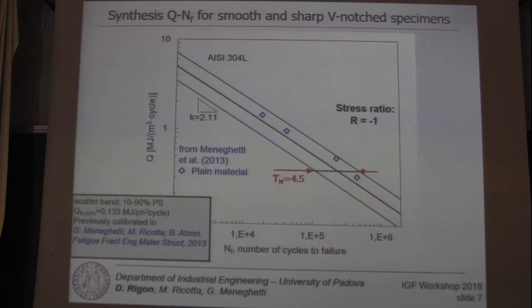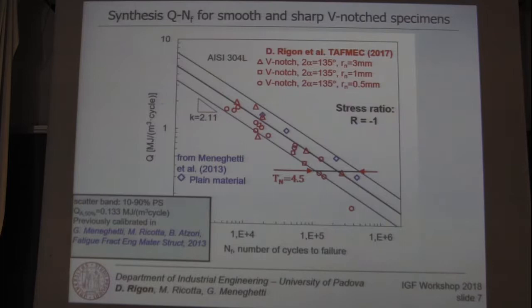And if we plot the specific heat loss for the notched specimens and the fatigue test results, we see that this method is validated also for this kind of specimen.